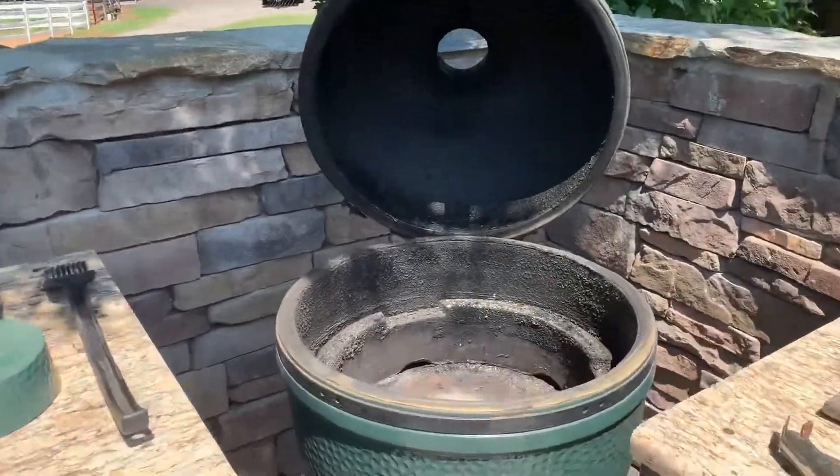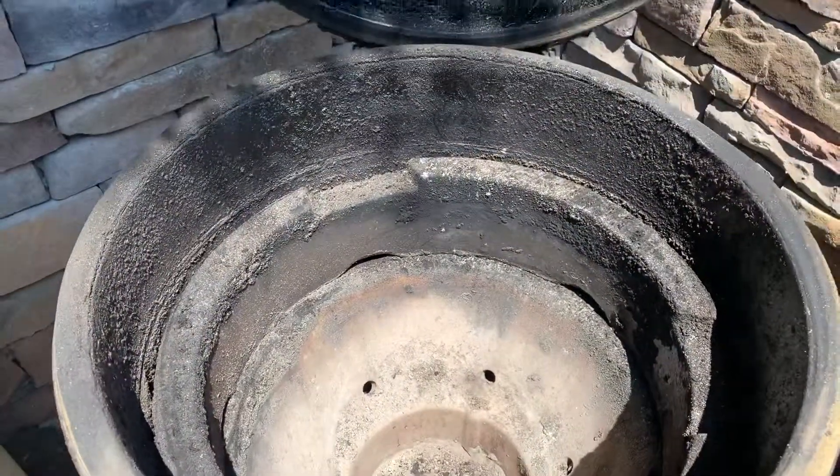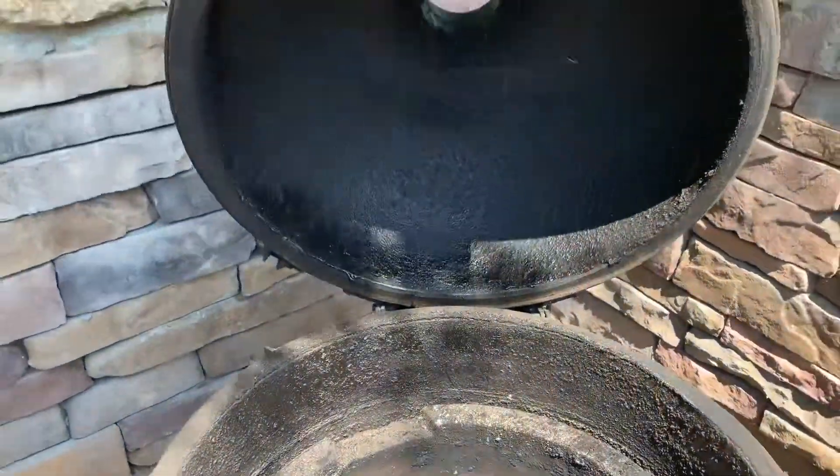If you look inside, it's been properly seasoned as people say. We've used this now for at least 10 years, maybe 12.